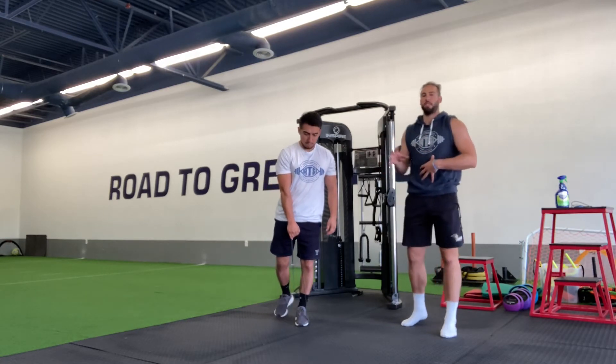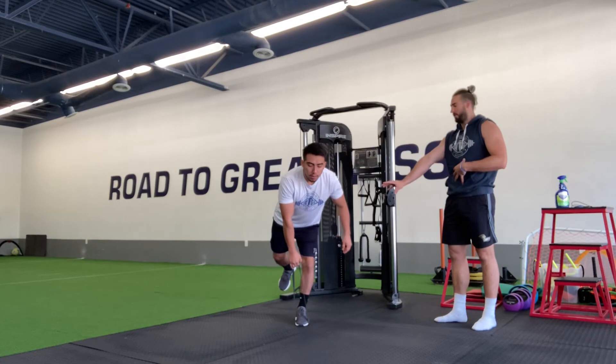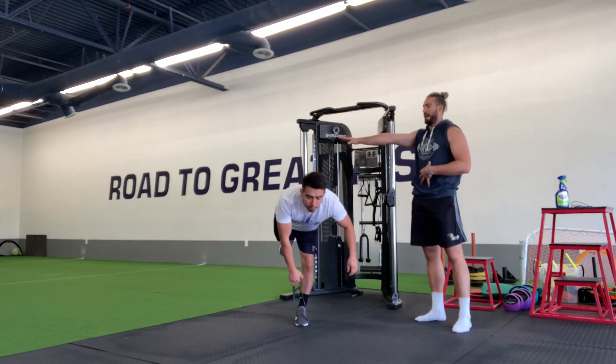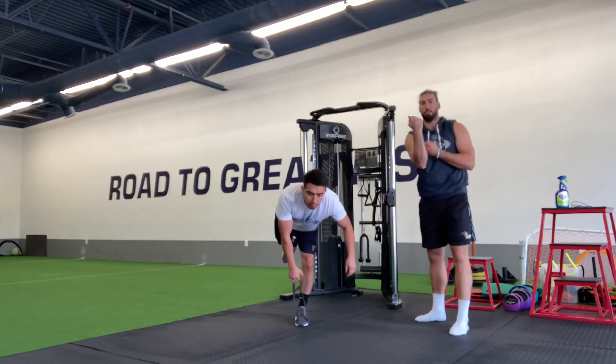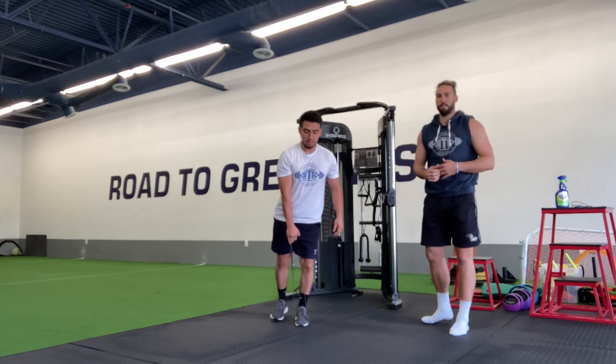All we're going to do is go into this good RDL position, coming down, keeping a soft bend in that front leg, bringing this back leg up nice and flat in the bottom position as this band kind of pulls you down, and then pull those hips back up and through to get set back up at the top.